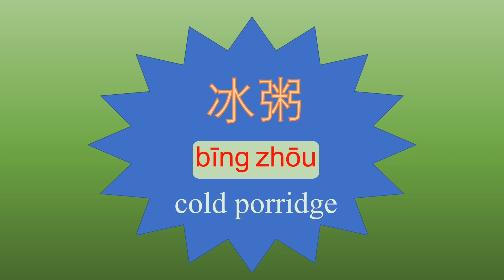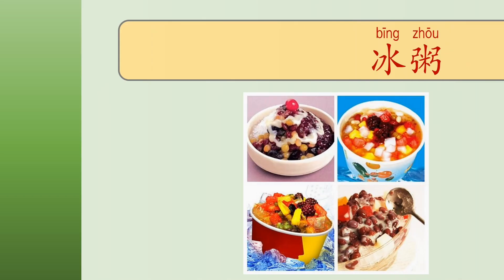Sometimes in this menu you don't have to include any rice or porridge in it. It can be like shaved ice with lots of fruits, nuts, or beans and more. Let's have a look at this dish — 冰粥, cold porridge.